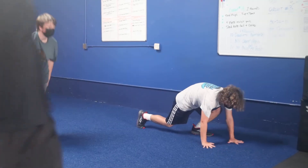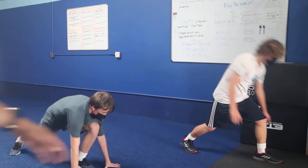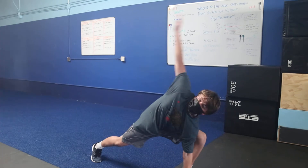He's going to bend his back leg. I'm in the middle — make sure your elbow is in between, inside your knee.